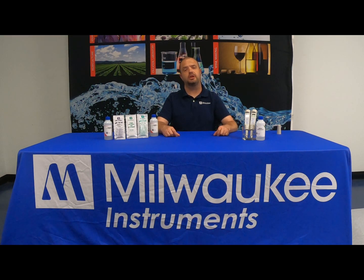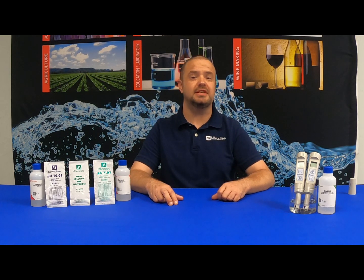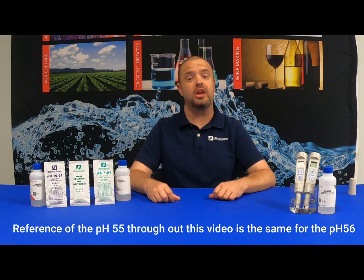On today's video, we will be going over the calibration procedure of the Milwaukee Instruments PH55 and PH56 pocket testers. The only difference between the PH55 versus the PH56 is that the PH55 tests in tenths while the PH56 tests in hundredths. Other than that, they calibrate the exact same and they also have the same replacement electrode.